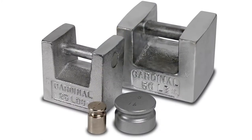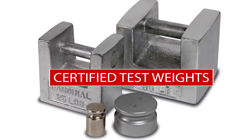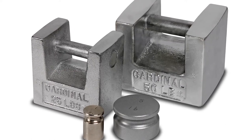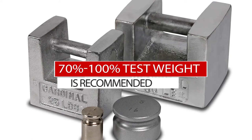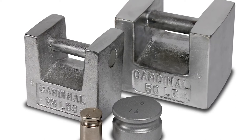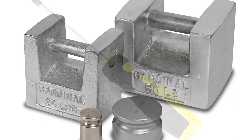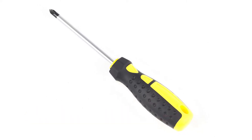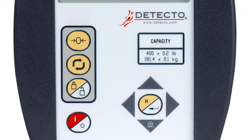To perform the calibration, you will need certified test weights — a minimum of 50% of the scale's capacity, with 70% to 100% recommended — in pounds or kilograms depending on the weighing units selected, and a Phillips screwdriver to remove the side cover to gain access to the calibration switch.